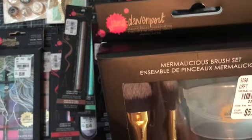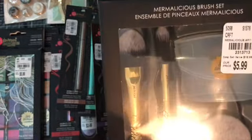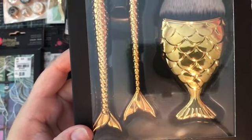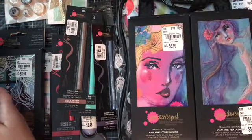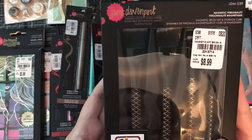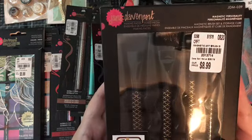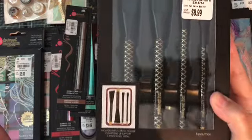One of the other things I got is this Mermalacious Brush Set. I love the gold. I was going to get this before but it was just too pricey, and it was only $5.99 so that's a good set. And then last but not least — this is so heavy — it's called the Magnetic Personality. It's a magnetic brush set and storage cube. If you look online on scrapbook.com or anywhere, this is $45, so it's really a good buy.